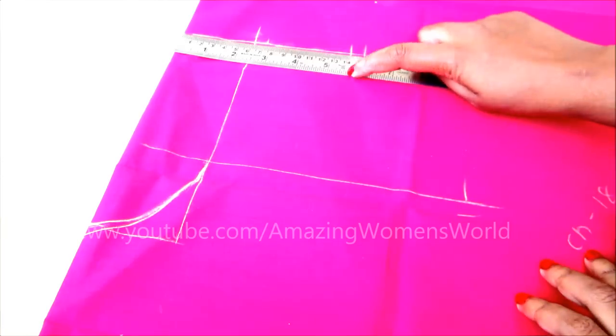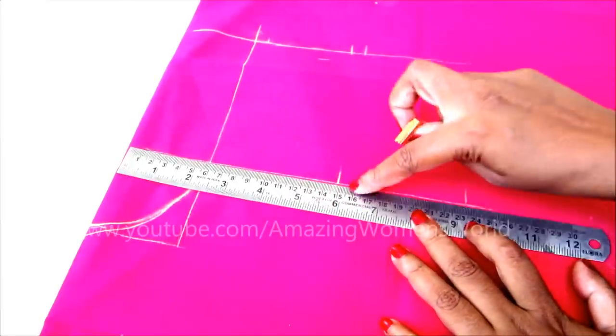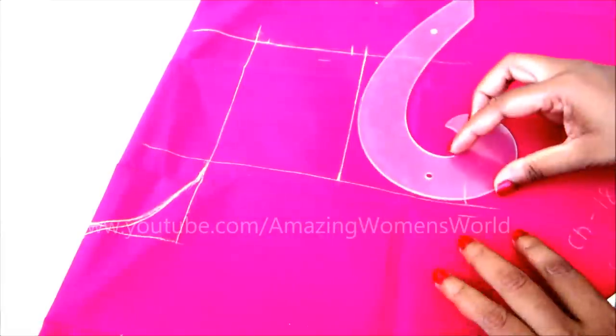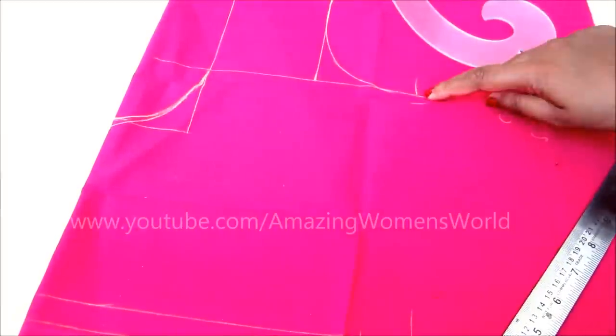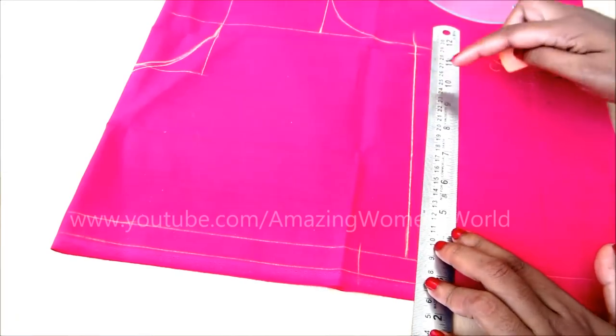The shoulder length — however much we marked — the same length we will mark on the chest line. Taking note of that length, which is five and a half inches, the same I'd be marking. Starting from the fold, mark five and a half inches and connect these two points with a straight line. Now using the French curve, I'd be marking the arm side curve or the armhole curve, placing it to connect the two points. You can also give the markings freehand if you don't have a French curve. Now I'll connect the chest point with the waistline and also mark the side seaming allowances — here I'd be marking one inch seaming allowances.